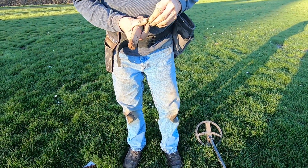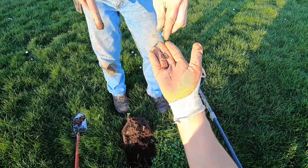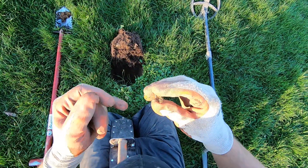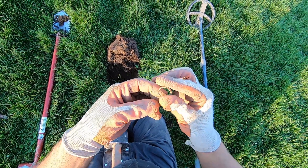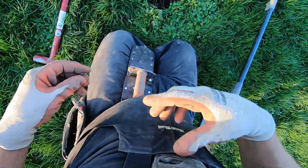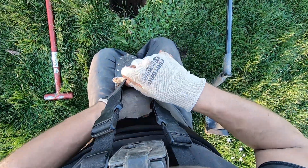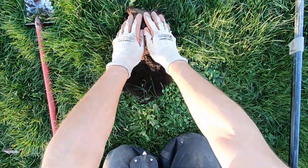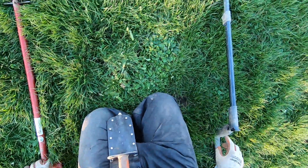Just bizarre, dude — a nice little ring. Yeah, the targets are deep here, I like deep targets. A little junker ring, my second for the day — has a couple little roses on there with some flowers. Number two for the day.